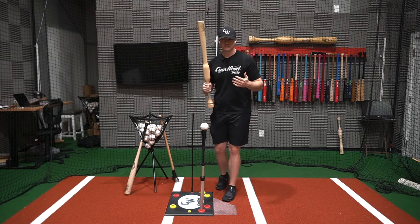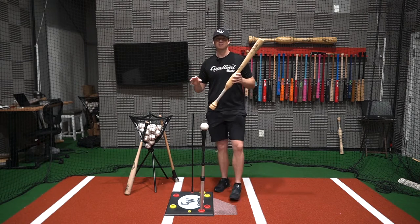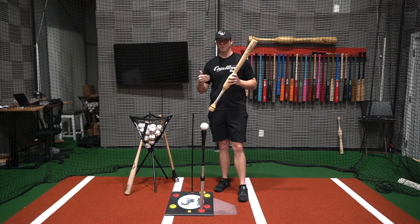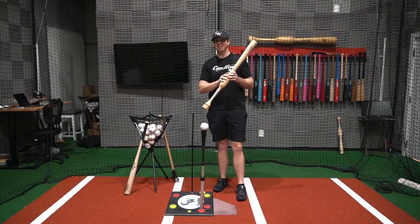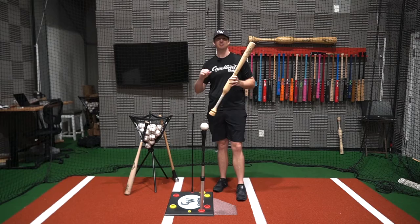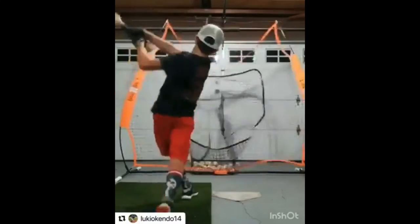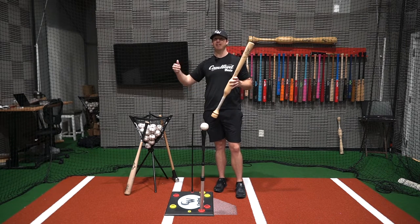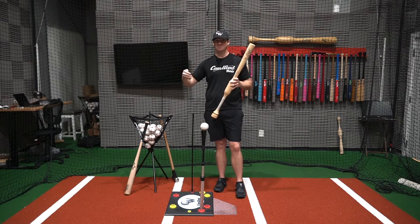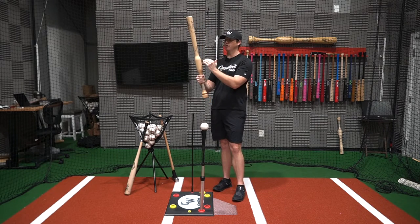I know exactly what you're thinking right now — that bat is way too heavy to swing. And I can tell you right now, that's the furthest thing from the truth. Did you know the average MLB bat weight is 32 ounces? I want to share a video of one of our 12-year-old players training with a 36-ounce Camwood bat. As you'll see, he has no issues whatsoever getting that bat through the zone. That's pretty crazy — 12 years old, training with a 36-ounce bat, which is four ounces heavier than your average MLB bat, with absolutely no issues because of the design with the weight above the hands.